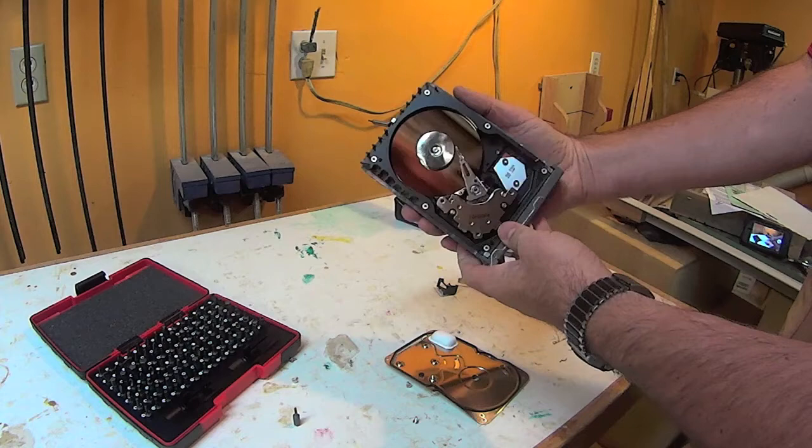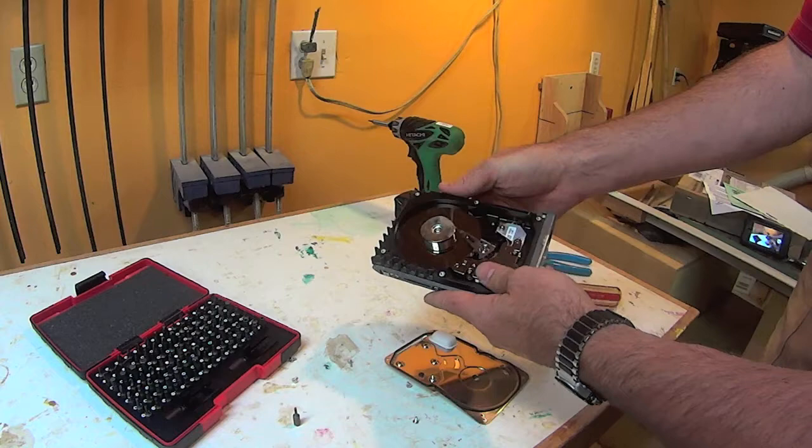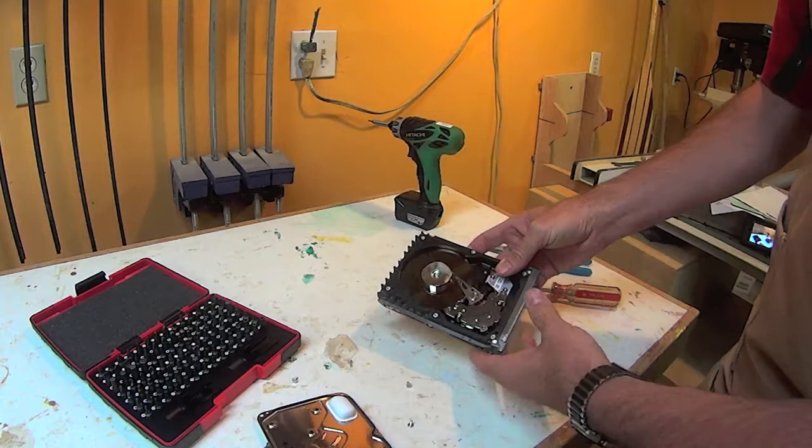If you've never been inside one, these are the magnets that are of interest. There's a disk platter — it is almost always polished to a very, very high mirror finish, and you can use that as a mirror if you like. This is the read-write head; it floats a microscopic distance over the hard drive. The magnets are what move the read-write head back and forth.